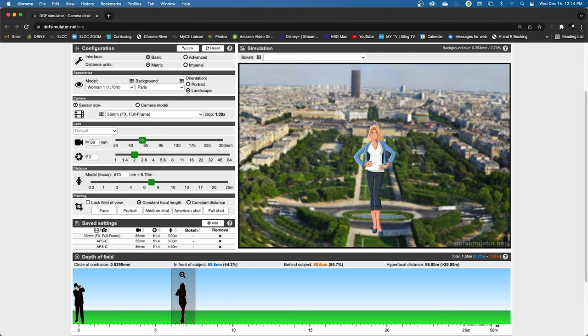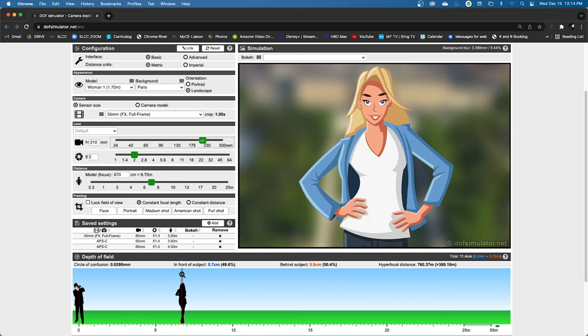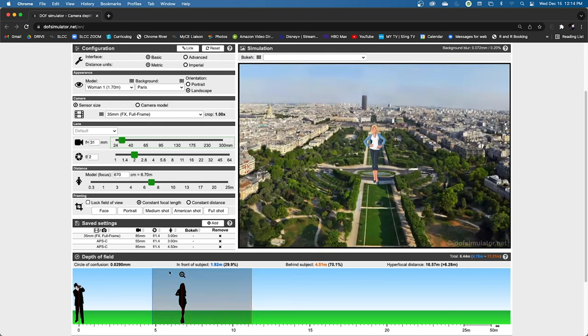That will change based on focal length — when you zoom in, look at how the background gets muddier and the depth of field gets more shallow. We use the terms shallow and deep: as you zoom in, depth of field becomes more shallow; as you zoom out, depth of field becomes deeper. As you change your iris size — as you stop down, making your aperture smaller — you get a deeper depth of field. As you open up your iris, it becomes more shallow.